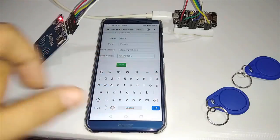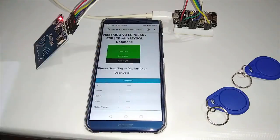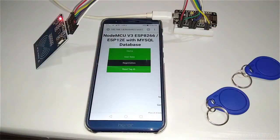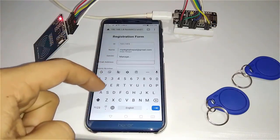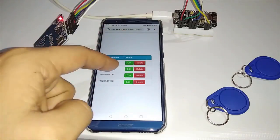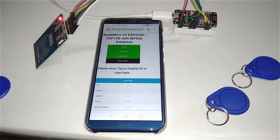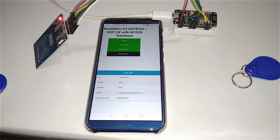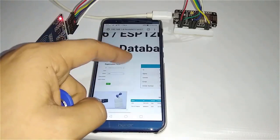I will also teach you to deploy the PHP web app. This project is portable because we can access the data from any device connected to the internet. This project is designed to store the credentials of users. It can be used in schools, colleges, or in industry to store the data of students and employees. We can also make an IoT-based smart attendance system using this project with a few modifications.